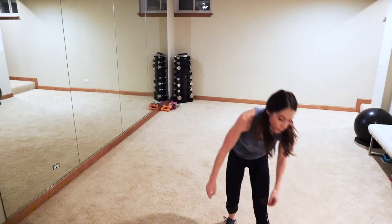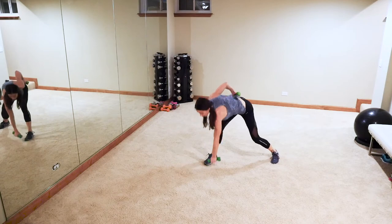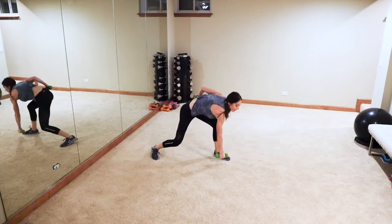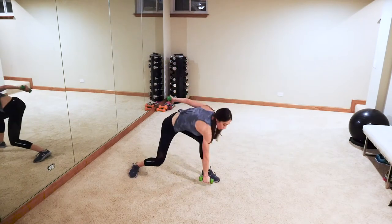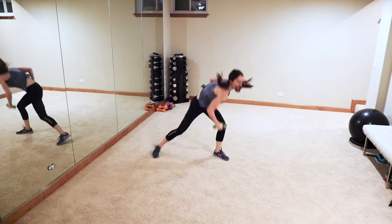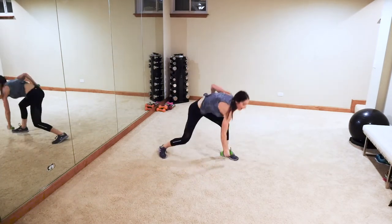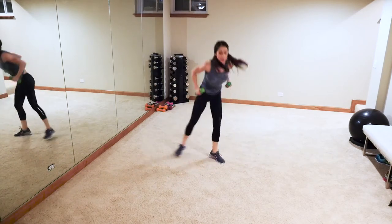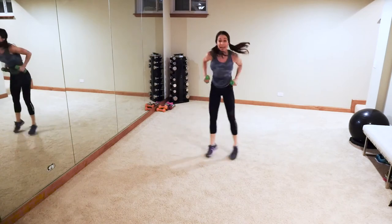Next up — suicides with the weights, holding light weights. You know a basic suicide — using a weight, you're going to touch the floor. Low impact: like so. High impact: add that bounce. Let's go guys! Come on — weighted suicides, right and left. You've done about 30 minutes, so kudos to you — you're sticking with it and working hard! Let's go!